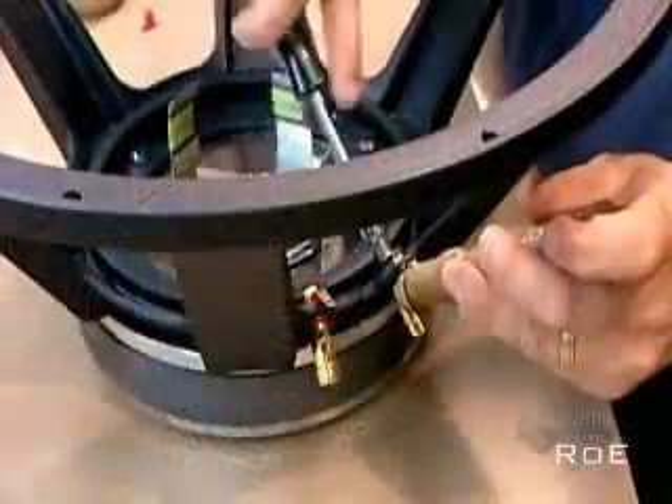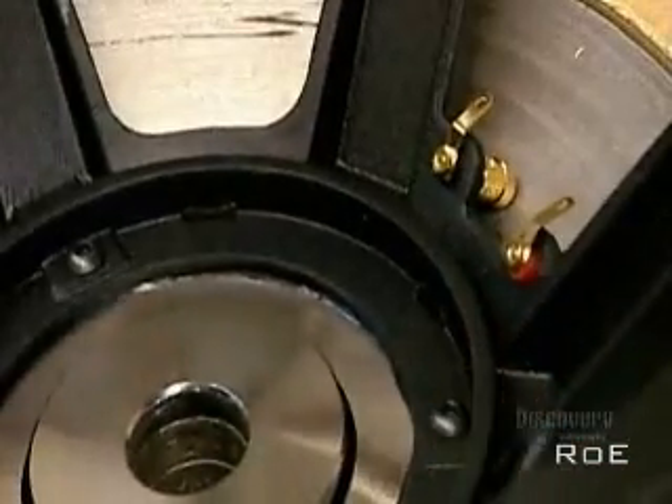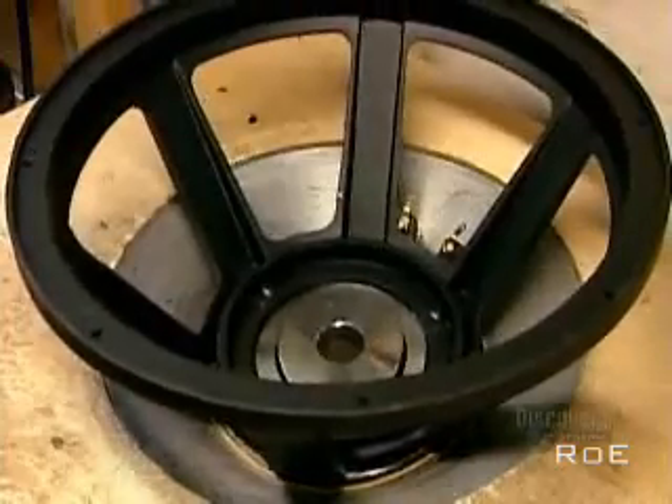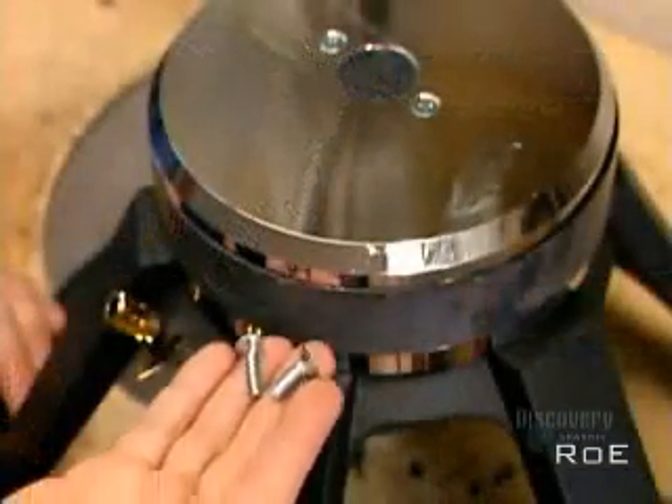After screwing terminals to the basket, they put the entire structure they've just assembled into a magnetizing machine. With 600 volts of direct current, the machine creates positive and negative pulls, transforming the magnetic structure into a permanent magnet, meaning it has a constant magnetic field around it.